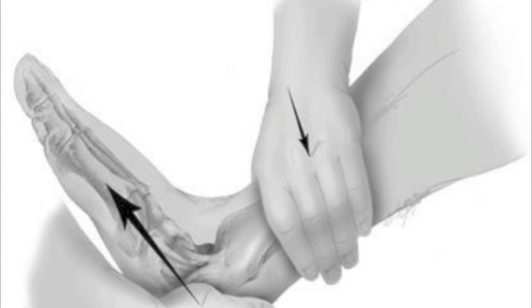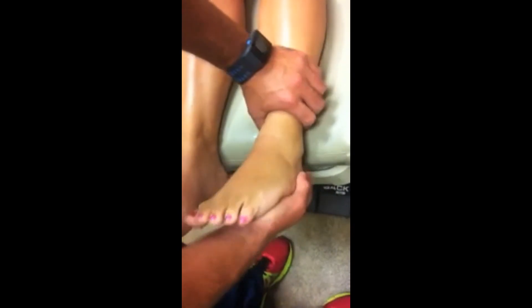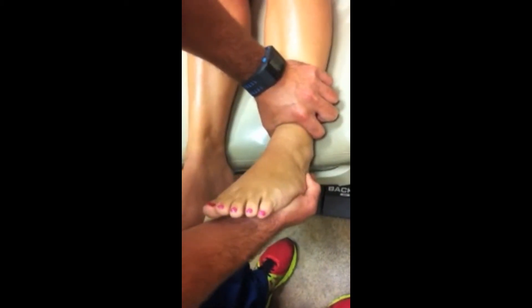In the exam shown, the patient most likely has a complete rupture of the ATFL due to the abnormal amount of subluxation, or abnormal movement of the ankle joint. This amount of abnormal motion is usually compared to the other ankle.